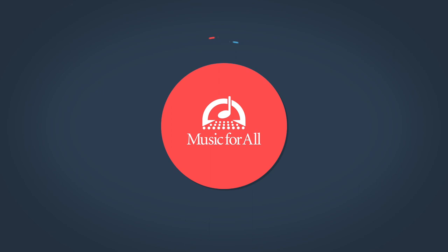Hi, my name is Elizabeth Crawford. I'm clarinet professor at Ball State University. I want to give you a tip on how to make a great embouchure.